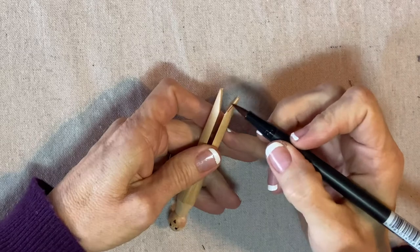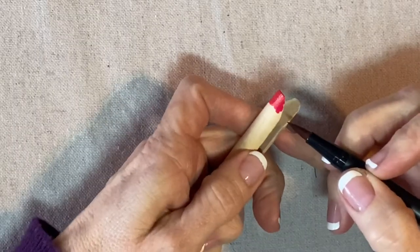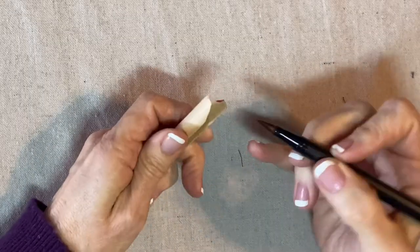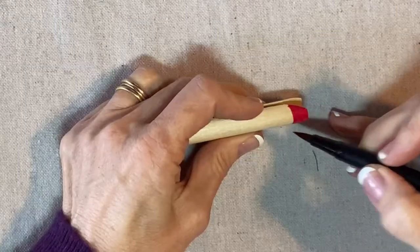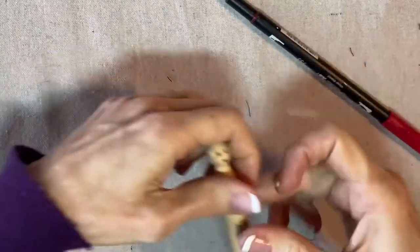I'll start by coloring in her shoes with this red marker. This is the Tombow Dual Brush Pen. I'm going to color the inside of the foot as well as the outside like this. That looks good.